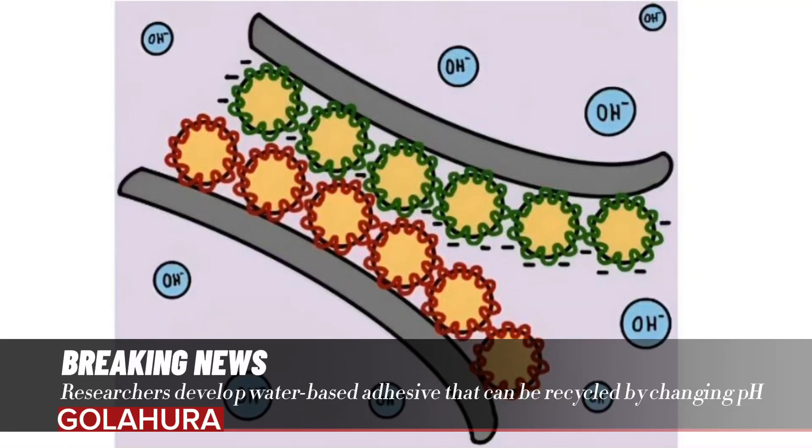Researchers have developed a water-based adhesive that can be recycled by changing pH. The research team has developed a reversible, water-based glue that has good adhesion in the neutral pH range but can be detached again in strongly acidic or alkaline environments.